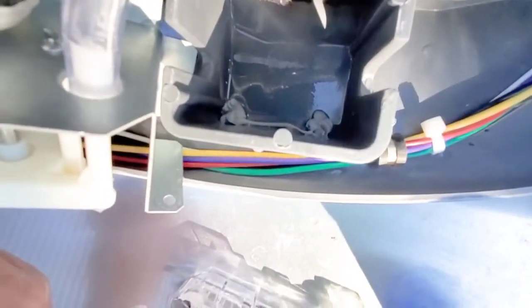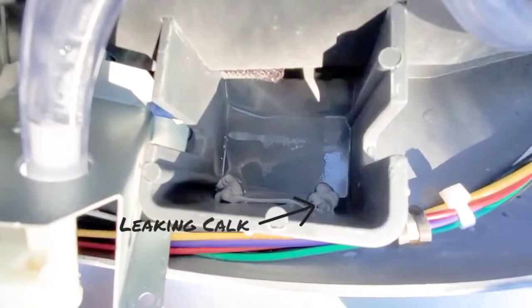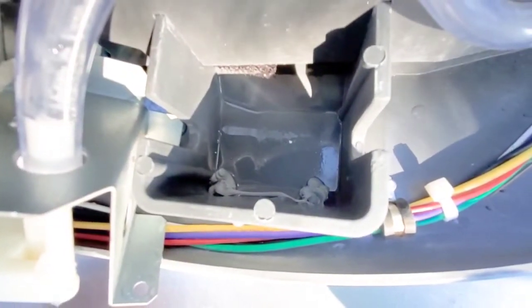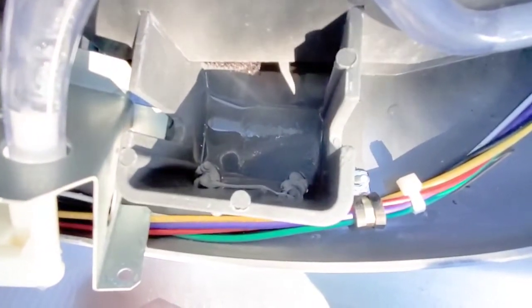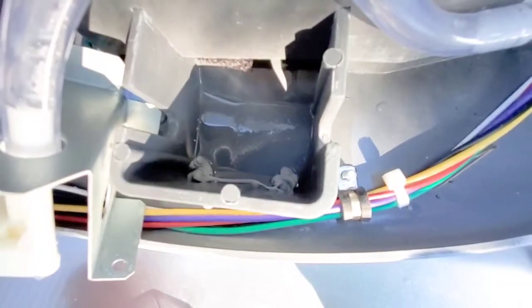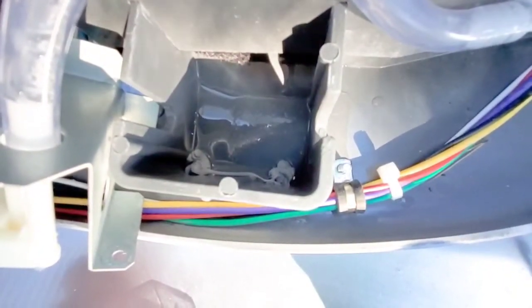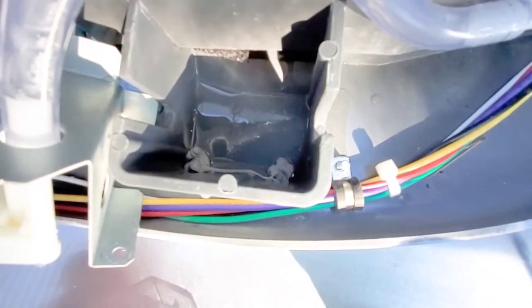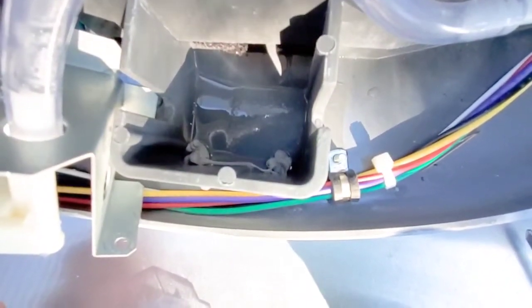In the bottom of this reservoir, there are two RTV plugs that were installed by somebody. The one on the back of the reservoir is leaking. I poured water in and it just leaks right out the bottom, so the pump is never actually able to pick up any water. All I have to do is pull that bad seal and reseal it, and see where it goes from there.